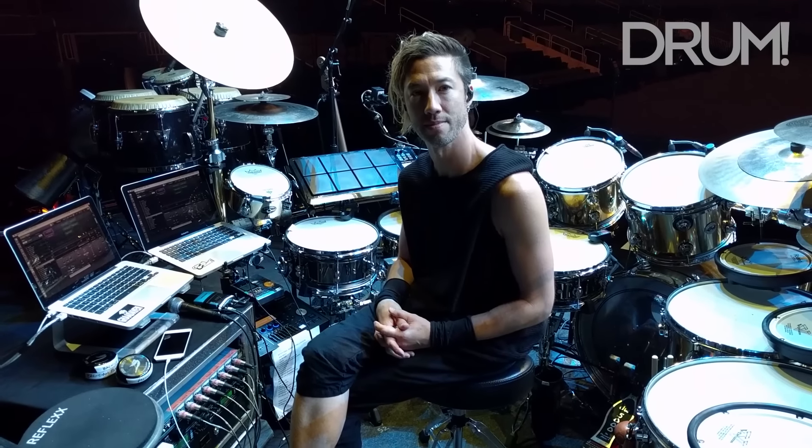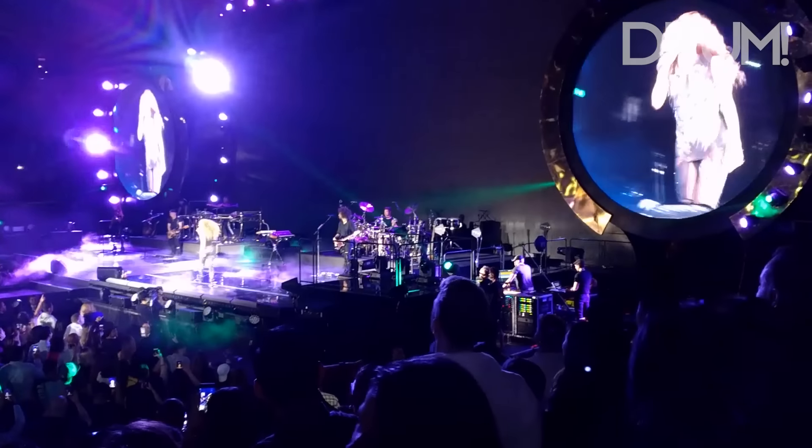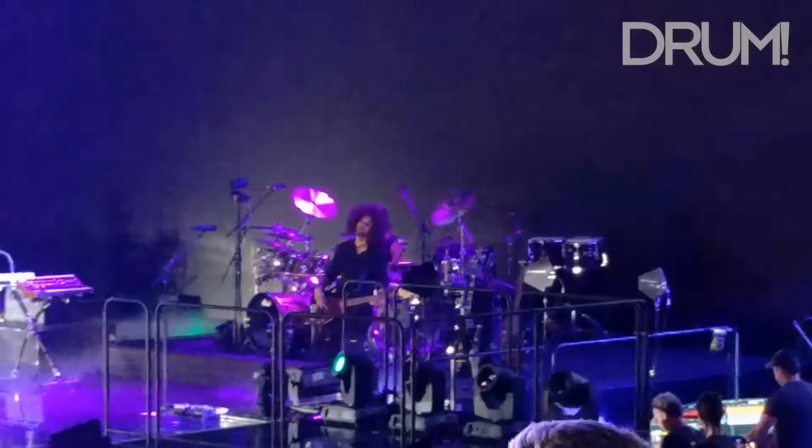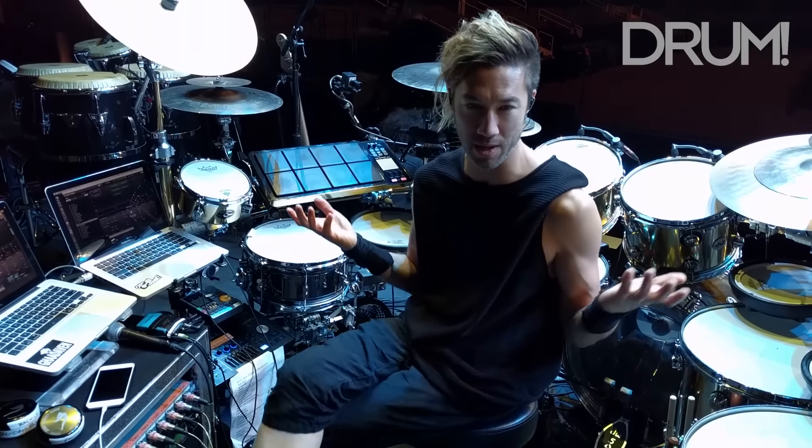We're here with Brendan Buckley on the Shakira El Dorado tour and he's going to give us a quick tour of his gigantic hybrid drum set. Go for it, Brendan. Welcome to San Jose.